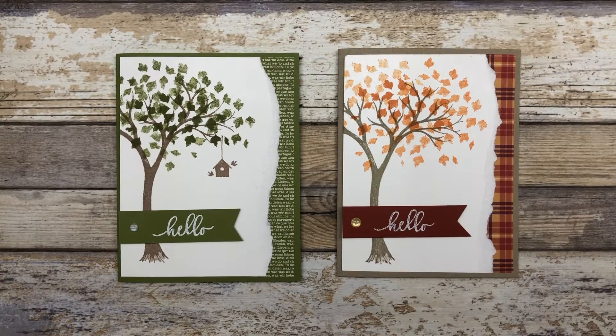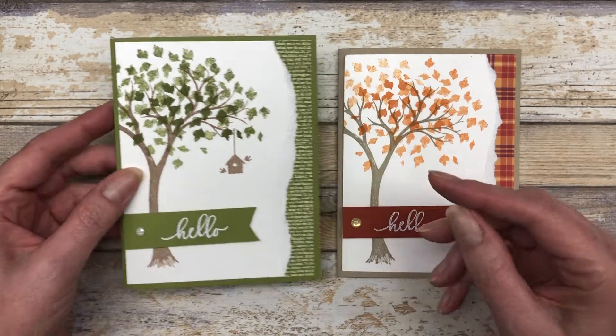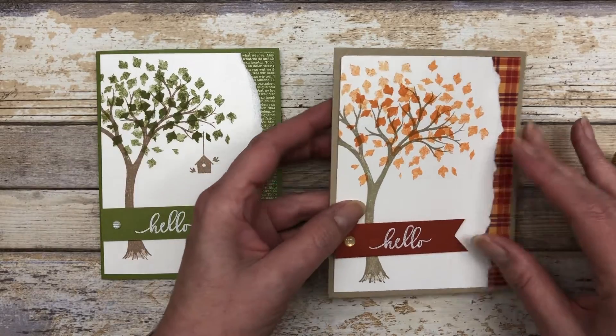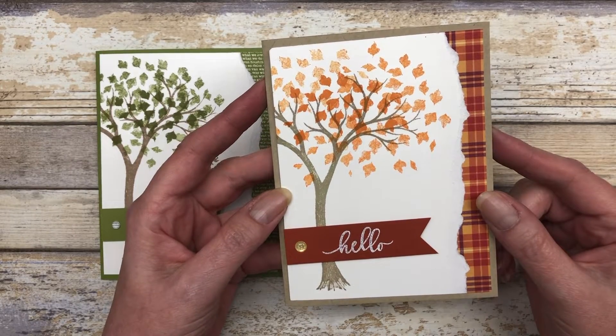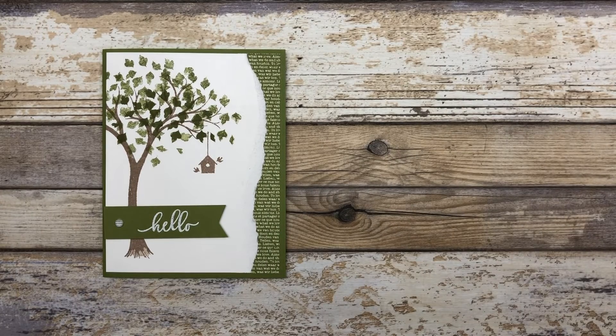The first couple of cards I want to share are kind of my favorites. They feature a summer theme with green leaves and also an autumn theme. I'm going to show you how to make the summer themed one and then I'll bring the autumn themed one back so we can take a closer look at that.